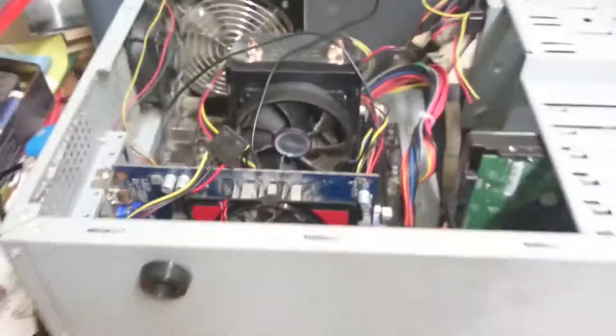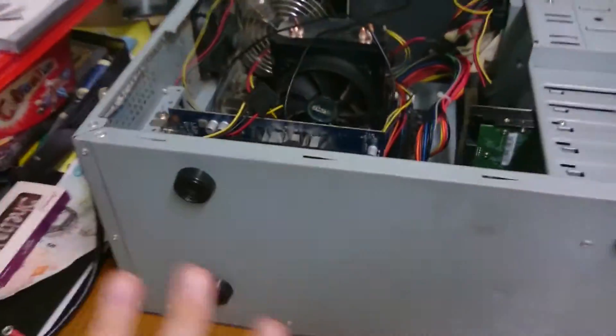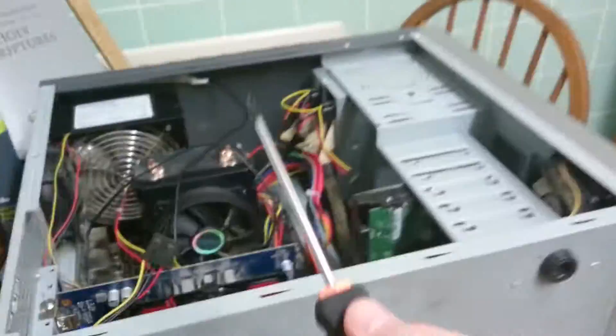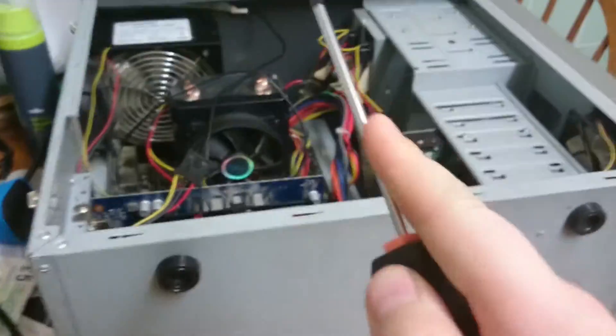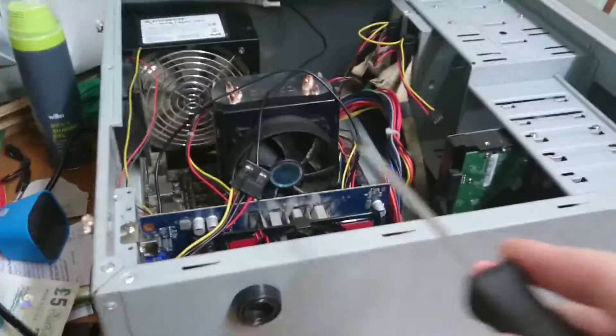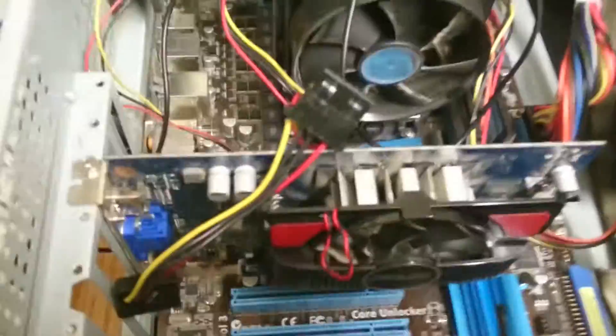Give it a second, just give it a second for it to get all the electricity out of its system. Then what you want to do is, you need a screwdriver if you're going to be taking it to bits. And you need to demagnetise it so you won't mess up the components inside. So let me just go and demagnetise it and I'll show you how.